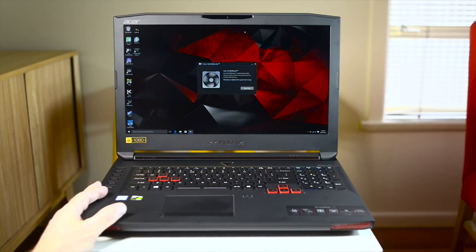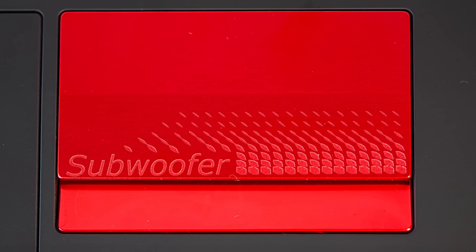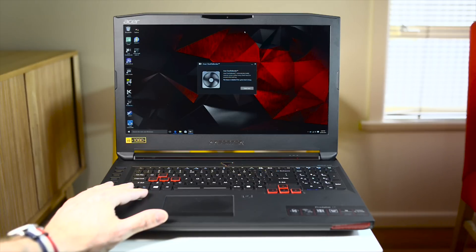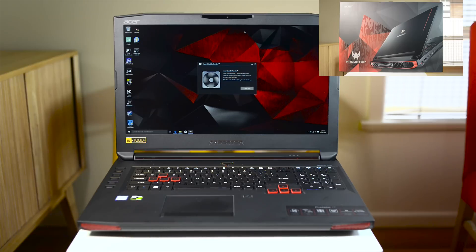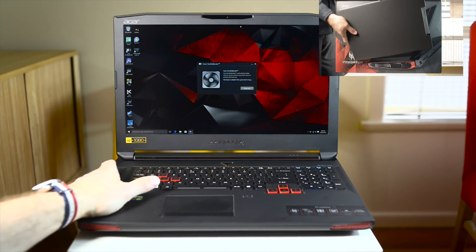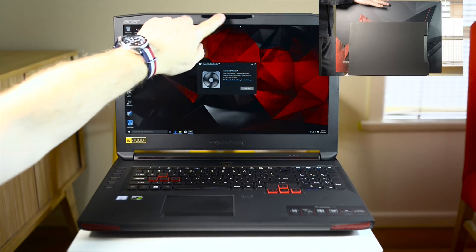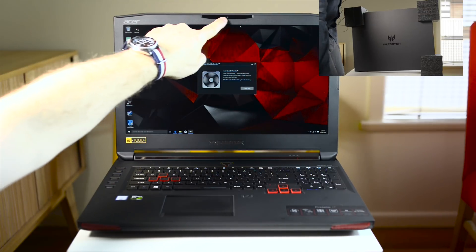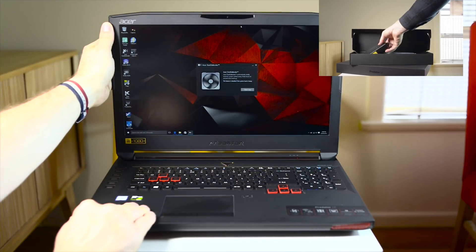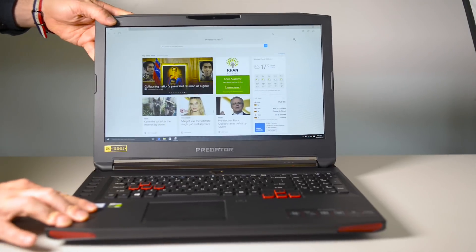The sound is great — Dolby Digital with four speakers and two subwoofers underneath. It's really meaty and gives you immersive gaming. It's probably one of the first laptops where I could use it without a headset and be really happy. Those subwoofers give it real grunt, and it doesn't distort at all at high volumes.